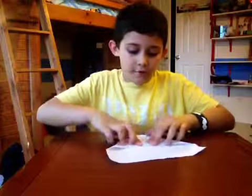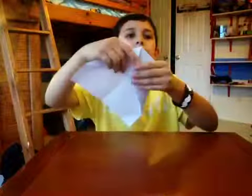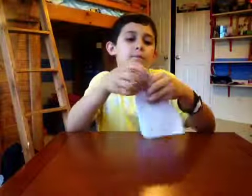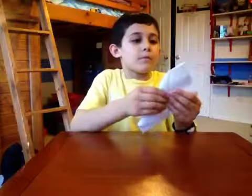And once you have that, you're just going to fold it in half like this.